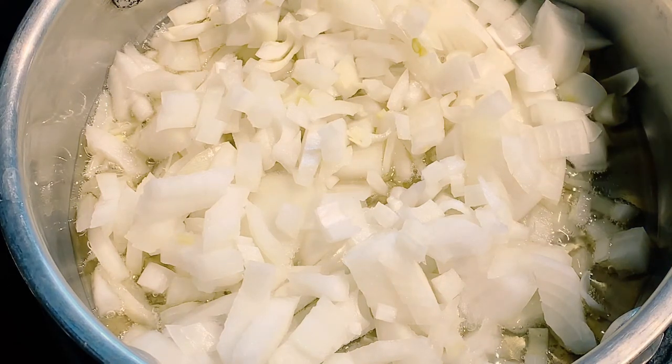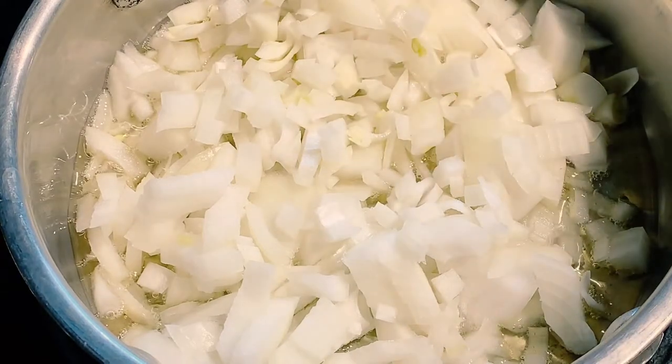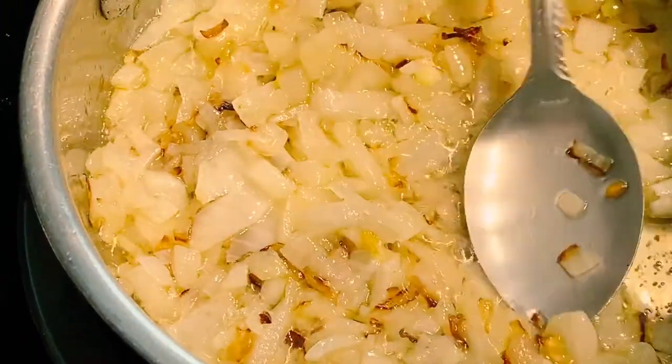I am going to make spicy egg curry. I am going to put some salt in the pan. Place some brown onions in the pan.